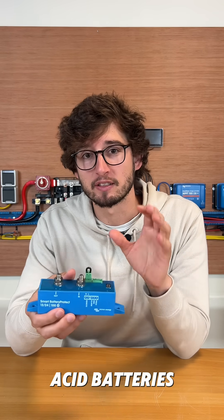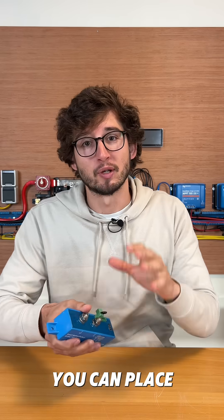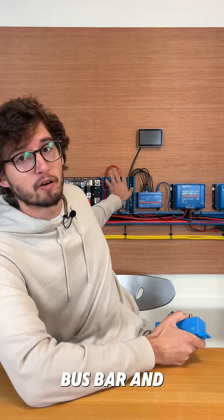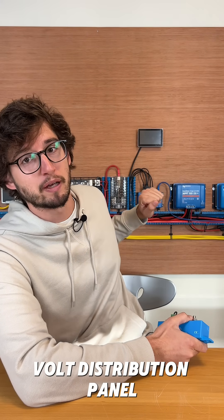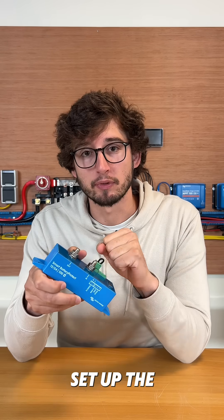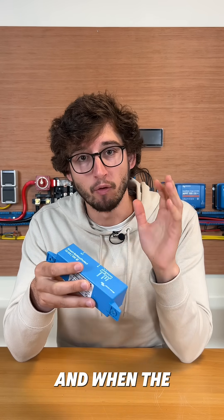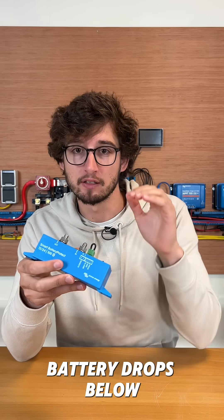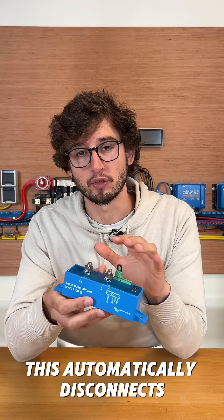For lead acid batteries you can see this as a low voltage disconnect device. You can place it between the bus bar and the positive pole of your, for example, 12 volt distribution panel. Next, you can set up the cutoff voltage — for example, 11 volts — and when the voltage of the battery drops below 11 volts, this automatically disconnects the load.